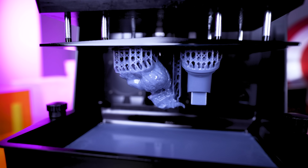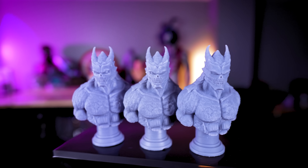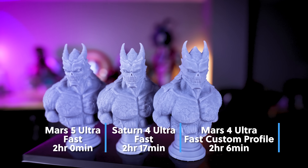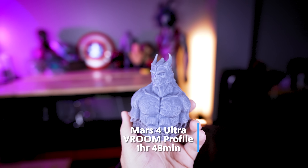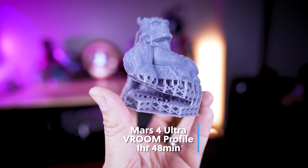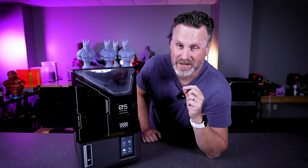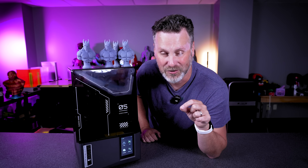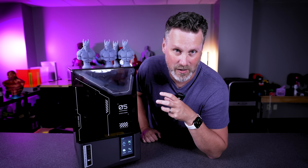I wanted to see how this compared to the Saturn 4 Ultra and the Mars 4 Ultra, so I ran that same print with the exact same exposure settings on those printers. The Saturn 4 Ultra using its fast print speed option took two hours and 17 minutes. The Mars 4 Ultra took two hours and six minutes using a faster print profile. I also tried the Mars 4 Ultra with Vroom settings — the print didn't work out, but it was the fastest of all at one hour and 48 minutes. This has me thinking both the Saturn 4 Ultra and Mars 4 Ultra can print even faster than their fastest profile, and I'd love to see a rapid profile option, but currently there's no way to unlock that.